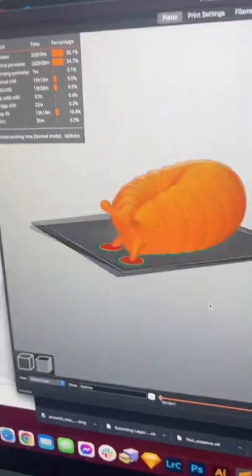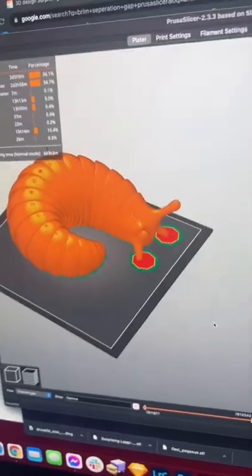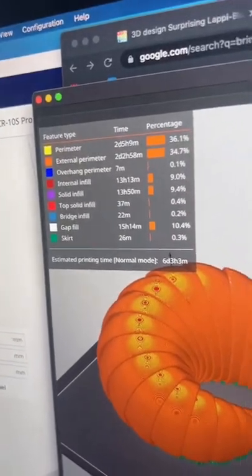In the previous video a lot of you suggested that it could be a problem with Kira. So we brought our thick AF slug into Prusa Slicer. Looks like that's going to take about six days — if we're going to fail, we might as well fail big.